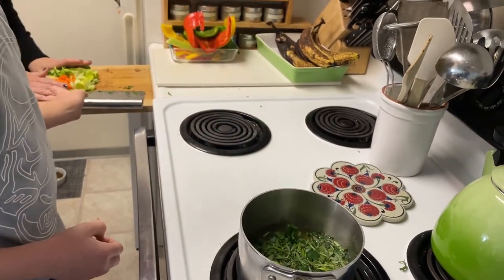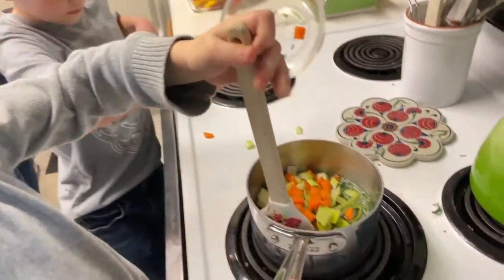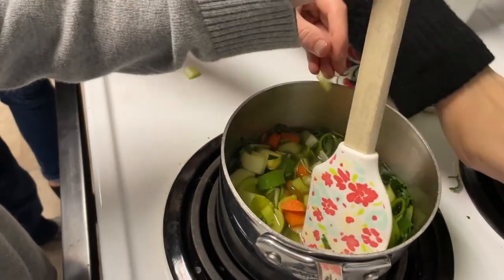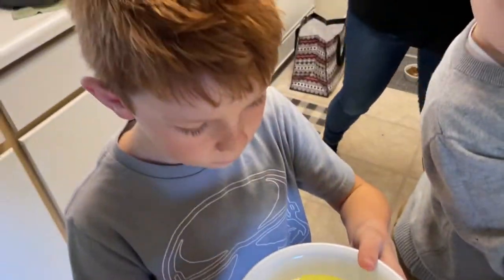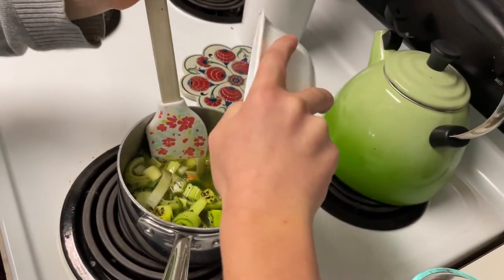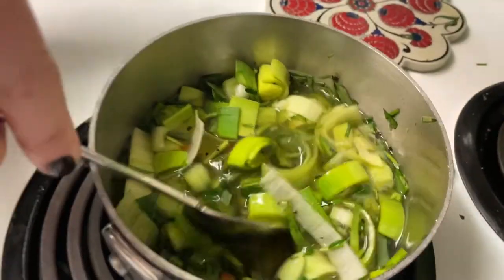And now leeks, celery, and carrots — that needs to go in. We also have some crushed peppercorns going in. And finally, three egg whites. Now we've got to keep stirring that for five to ten minutes, constantly stirring.